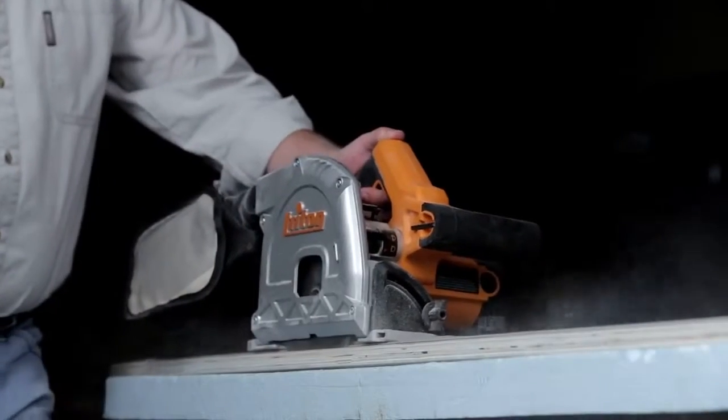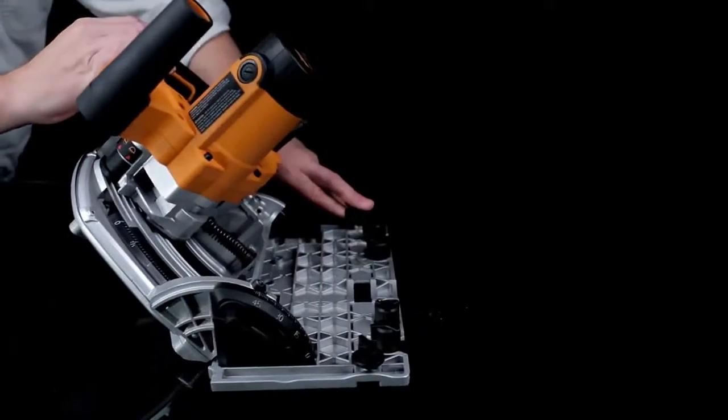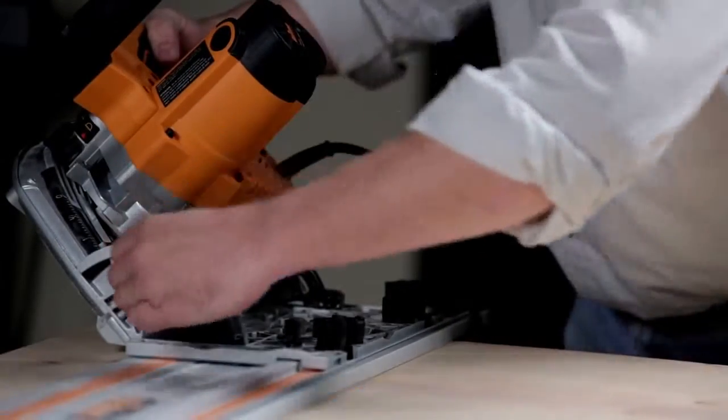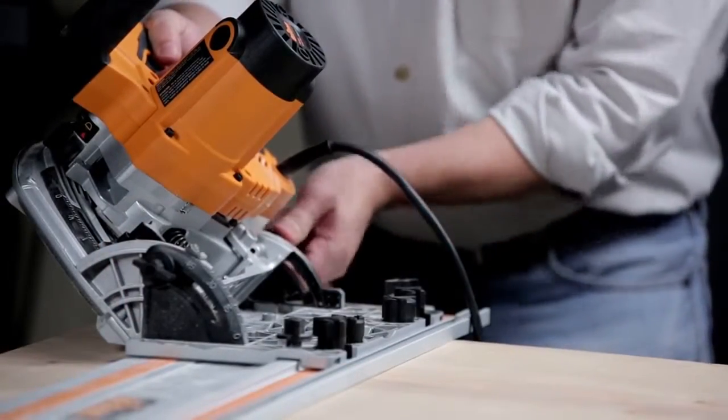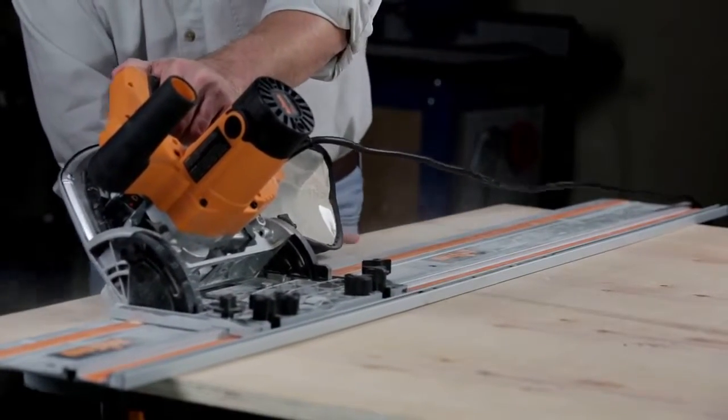The Triton track saw does a lot more than make straight square cuts — it also cuts bevels up to 48 degrees with ease. Bevel locks at the front and rear of the saw set your angle accurately, and because the saw locks into the track, it can't tip or stray off the mark as you cut.